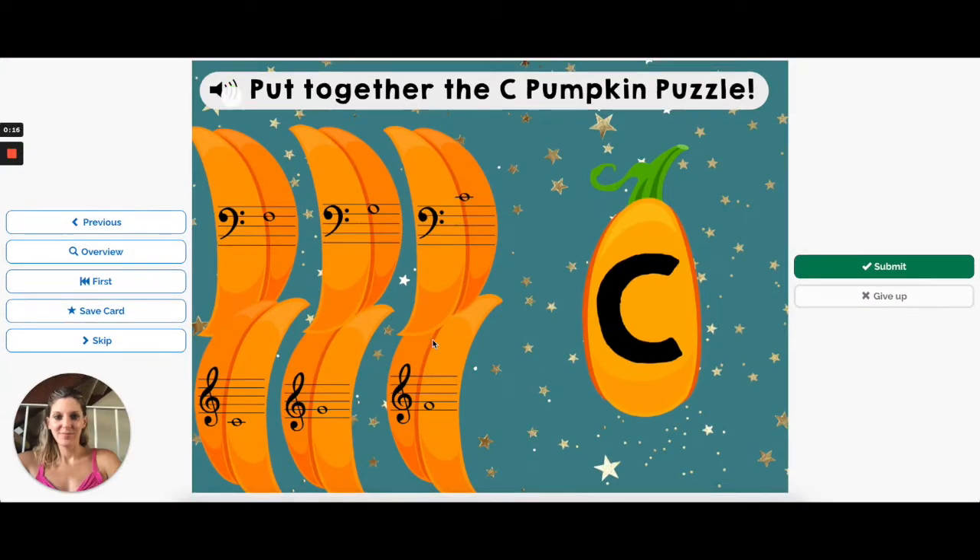Put together the C pumpkin puzzle — the audio is automatic. In this deck, kids will have to put together pumpkin puzzles covering C's, F's, and G's, which are our landmark notes.